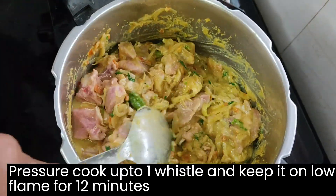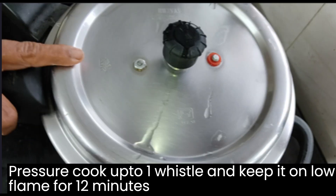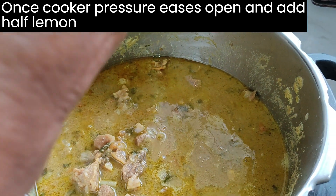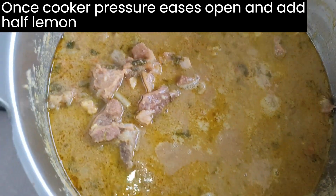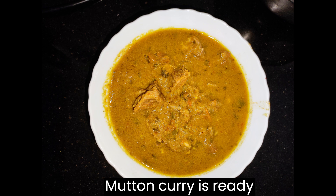Pressure cook up to 1 vessel and keep it on low flame for 12 minutes. If it is not cooked, take more vessels. Once the cooker pressure eases, open and add half a lemon. Yummy! Mutton curry is ready.